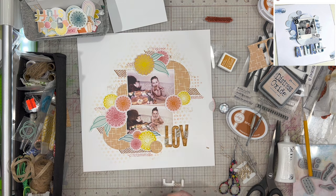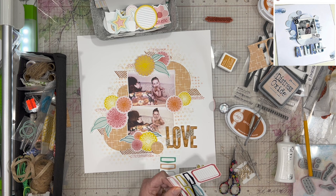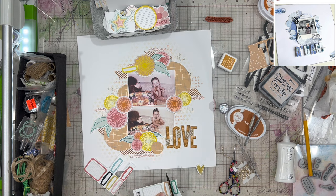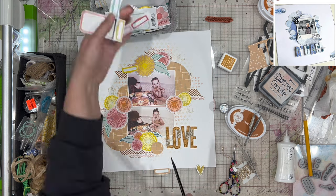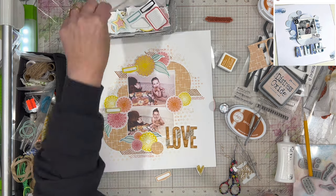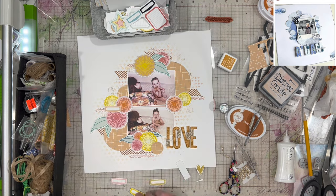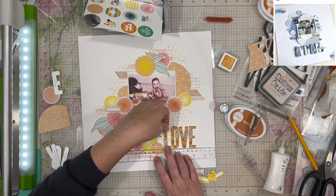I rarely ever use cardstock other than white, black, and occasionally cream or kraft. I really like the way the patterned paper picked up the ink. Anytime I want to make a photo mat or something the same color as one of the papers, I'll just use my ink pad around the edges to make it the right color. I would rather purchase a patterned paper that reads like a solid — like the orange circles with white hash marks — because tone-on-tone patterns are great for that.